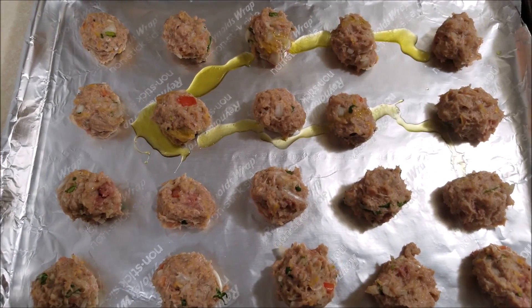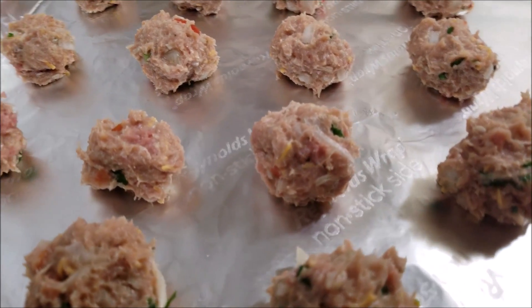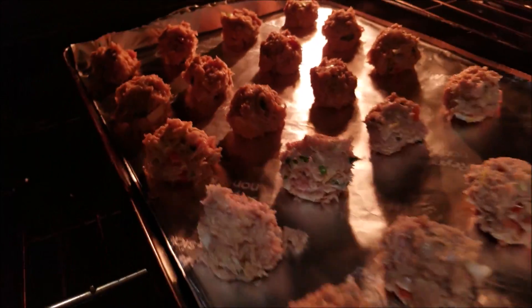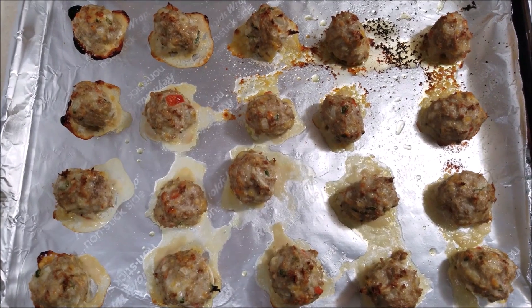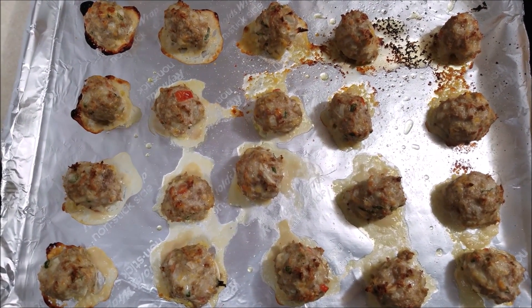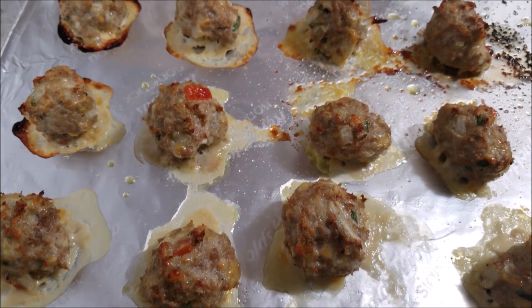Bake these meatballs in a 400 degree oven for 15 minutes. Here are the meatballs right out of the oven — they've been baking for nearly 15 minutes and have turned a beautiful golden color.